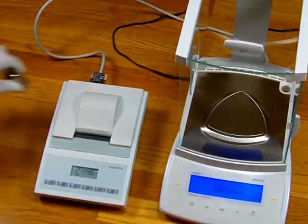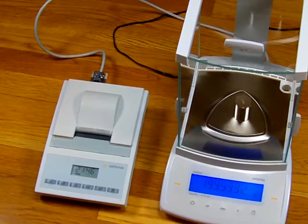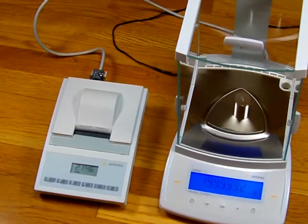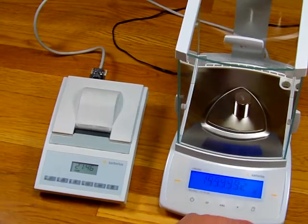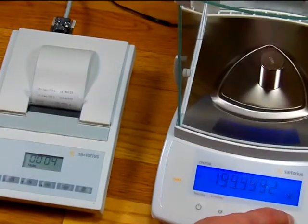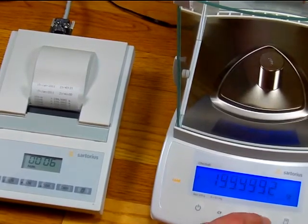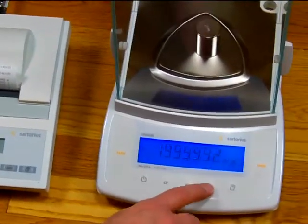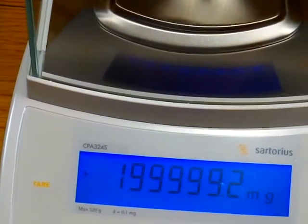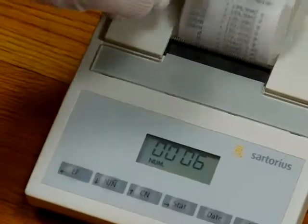We'll put our 200-gram weight on the balance. When we move the balance around we're supposed to re-level the feet each time, which is why you may see a slight difference in the weight reading. The key point is that by pressing the print key, we can transfer that data to our printer. We can also toggle between a second weight mode — this balance is configured for milligrams. Notice how the display changes: we have grams here, press the F key, and now we have milligrams. You can send the data by pressing the print key.